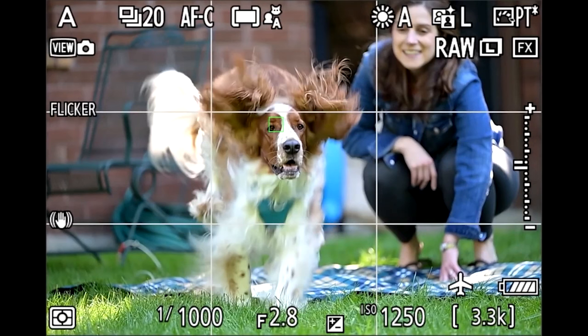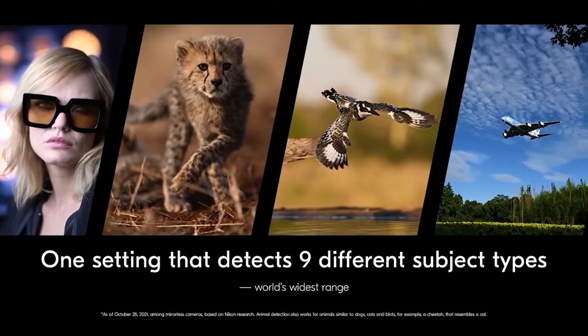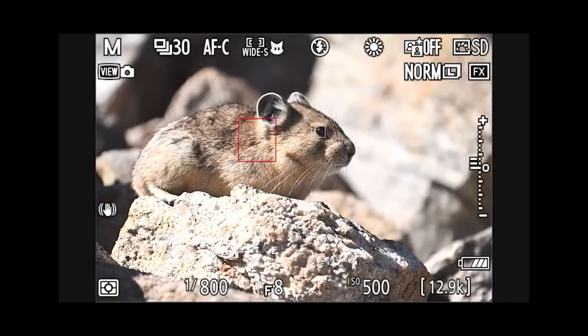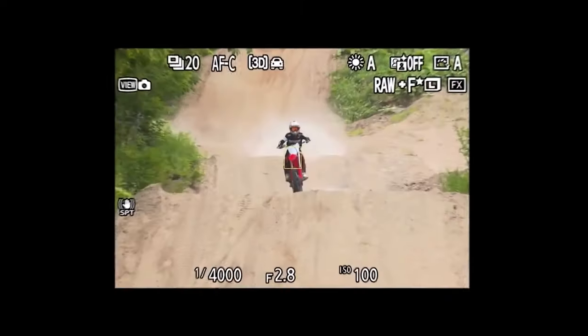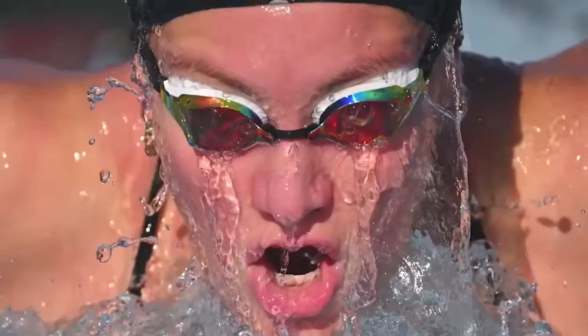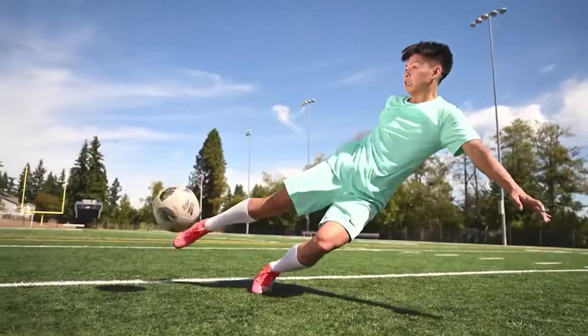The Nikon Z9 can not only track people but also track faces, eyes, heads, and upper bodies; in animals — bodies, eyes, and heads; and in vehicles including cars, motorbikes, planes, and trains. The Z9 can recognize up to 10 different types of subjects in a single frame and track them all individually. In terms of autofocus power, the Z9 is a big leap forward from the Z7 II, offering five times as many auto-area AF points. Nikon says it offers better subject tracking than the previous flagship Nikon D6. Focusing works down to -8.5 EV for subject detection; autofocus works down to -6.5 EV in normal mode, and down to -8.5 EV in starlight mode.